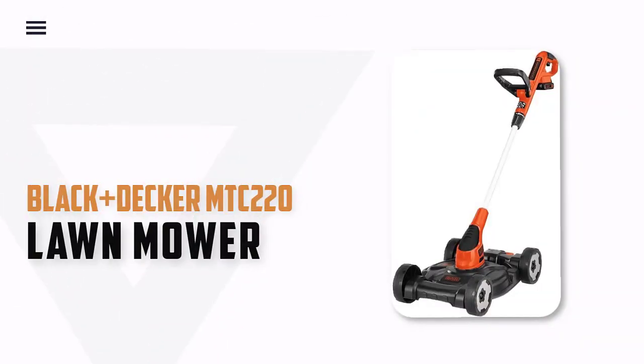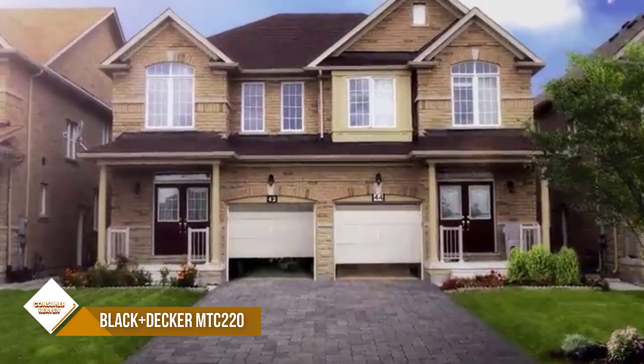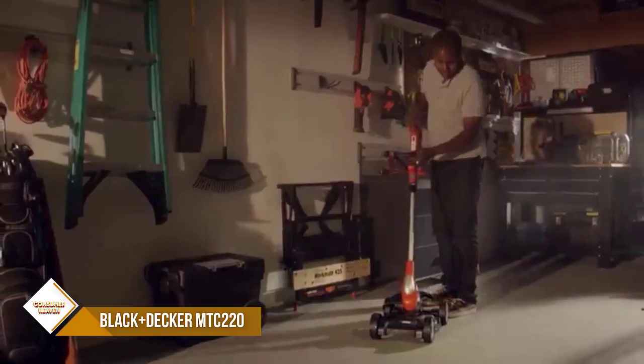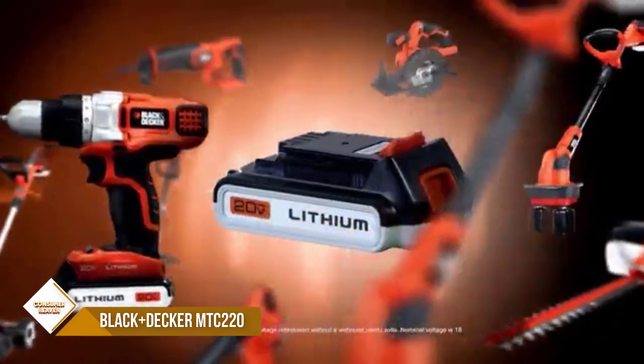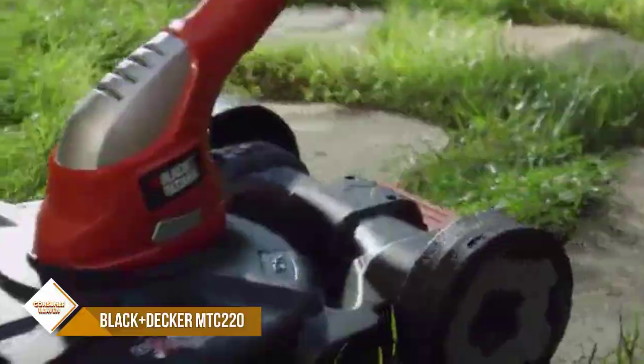Number 4: BLACK+DECKER MTC220 Cordless Lawn Mower. The BLACK+DECKER 3-in-1 Lawn Mower, Trimmer, and Edger is a versatile and easy-to-use tool that will make short work of your lawn care needs. With its AFS automatic feed system, you can mow, trim, and edge without having to stop and reload the trimmer line.